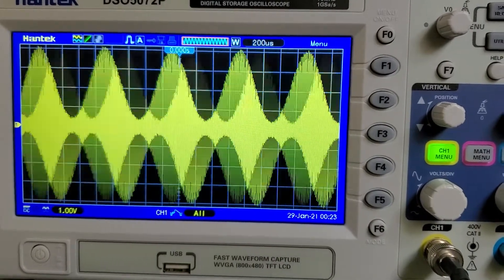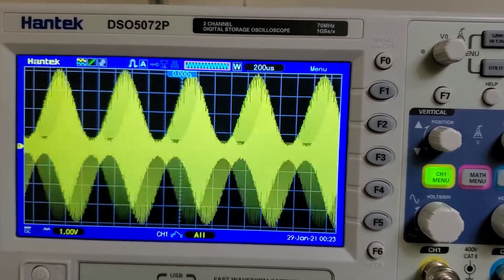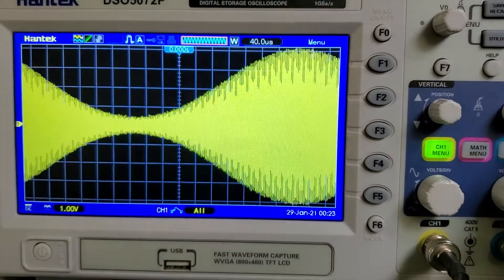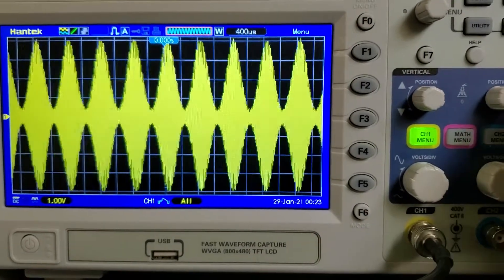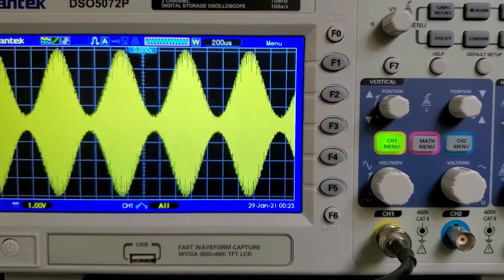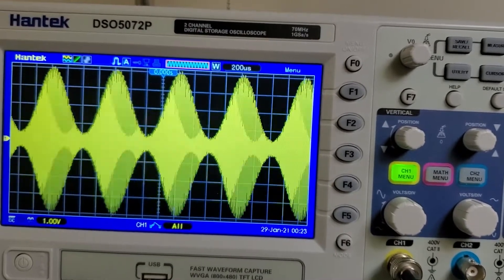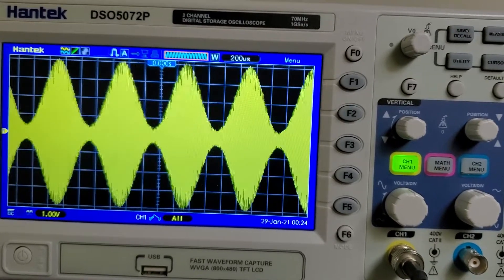And there you go — pretty much 100% modulation, maybe 90 to 95%, but it looks great right out of the box. It just looks phenomenal. There is a service menu in the radio, and President supplies me with their service manuals, so there's probably a way to adjust modulation a little higher. But for someone just wanting to throw a radio in their car and talk, this is perfectly fine as-is. I'd say do nothing, you'd be just as happy, and you'd have more money in your pocket — maybe for a different antenna or whatever. You could perfectly well talk on this and it would work just fine.